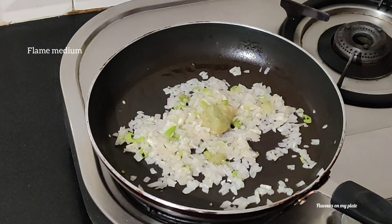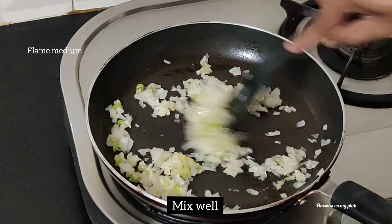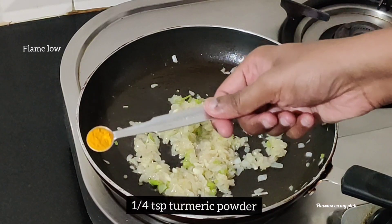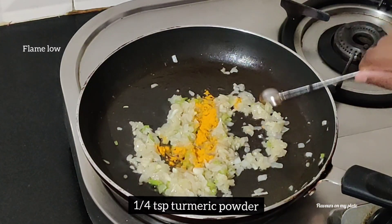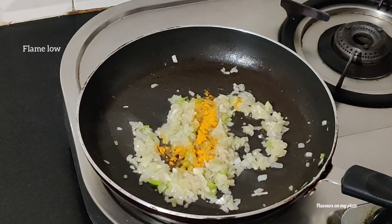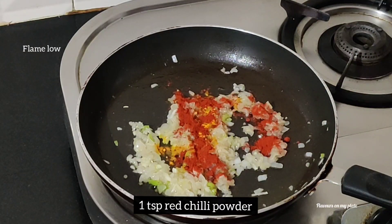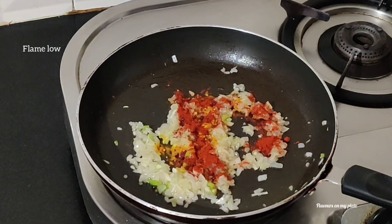Give this a good mix. It's now time to add the powdered spices, so we lower the flame. We add in about a quarter teaspoon of turmeric powder, one teaspoon of red chili powder, and one teaspoon of coriander powder.